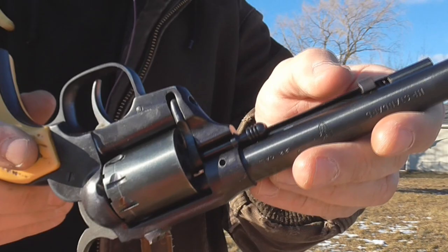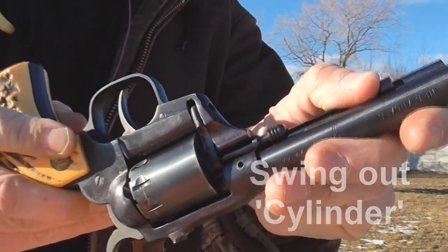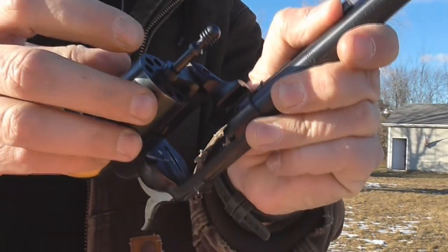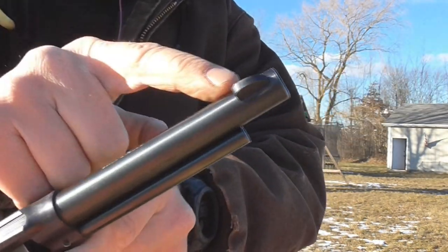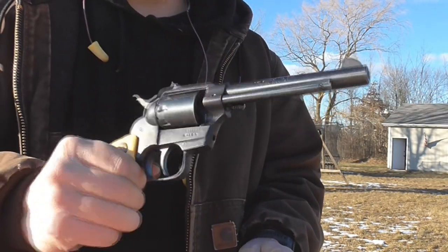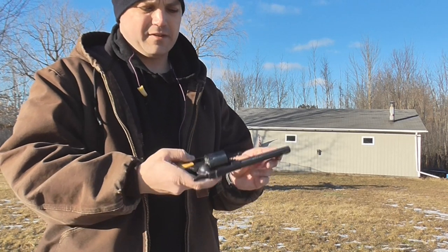It's a little unusual with the swing-out gate. You can pull it forward — there's this lever here you push forward and the gate will swing out. Kind of odd, I don't know why they did that. It's got raised sights: a fixed front sight and a drift-adjustable rear sight, and it's a pretty straight shooter.